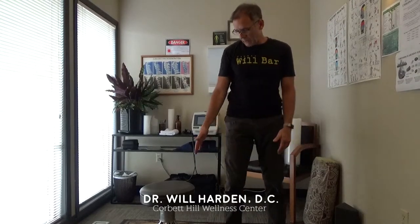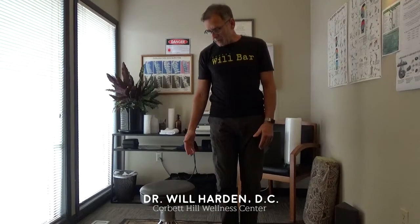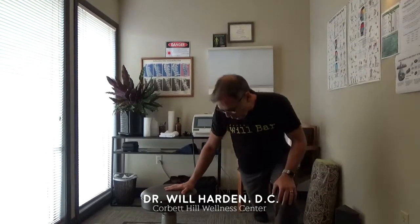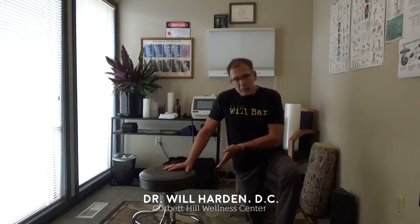I'm going to stretch my right psoas. I stand with my right side against the couch or coffee table or bed. You can do this on a bench, on a tee box on a golf course and see immediate effect. But you're about a foot and a half away, and you go into a lunge with that knee — what we're going to call the inside knee — back.